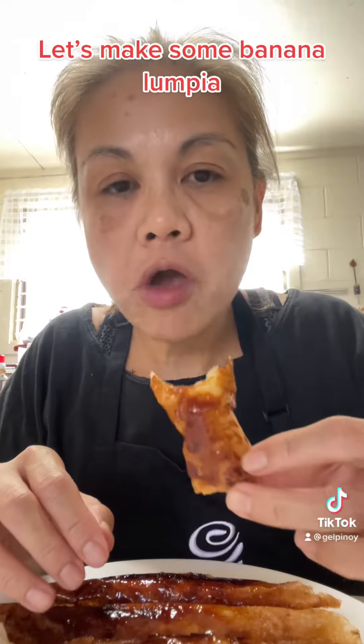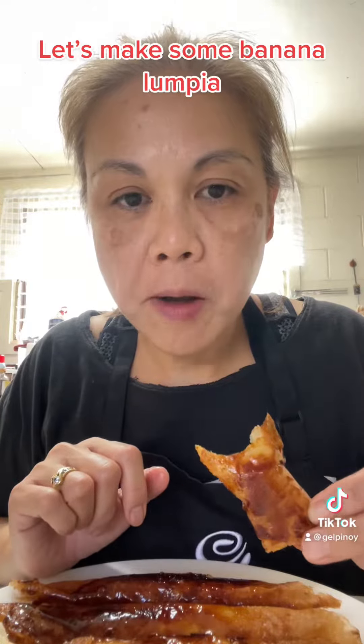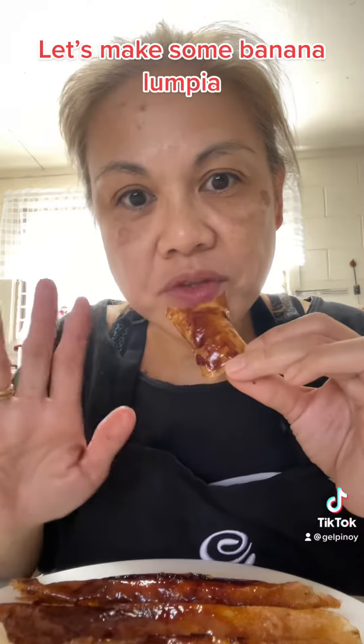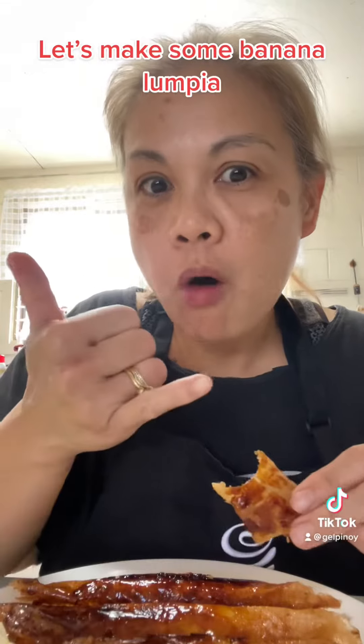Here you have it, guys. Easy way to make banana lumpia. Try it and enjoy it. Ciao! Oh, so hot. Bye!